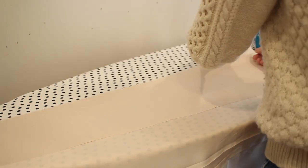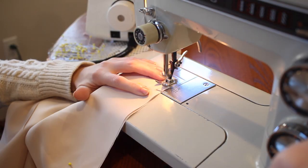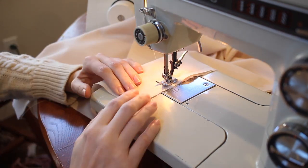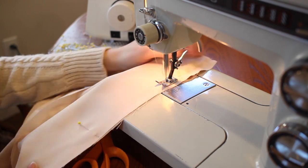The next step was to add the lining front pieces, so I'm just pinning that down the side seam with the right sides together on both sides and stitching that down again with a straight stitch and pressing it open. Because this lining will be on the inside of the coat, none of these seams are going to be visible, so I don't have to worry about finishing off any seams with my serger today.